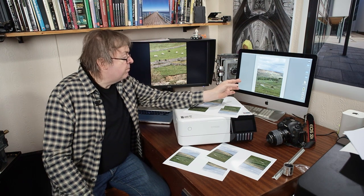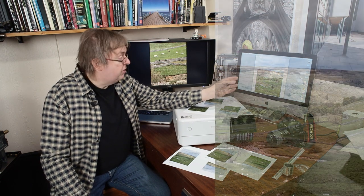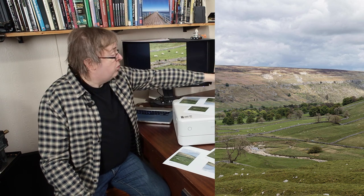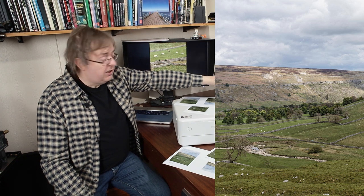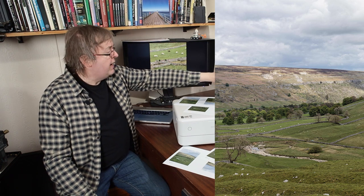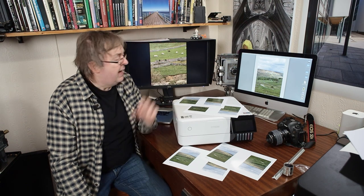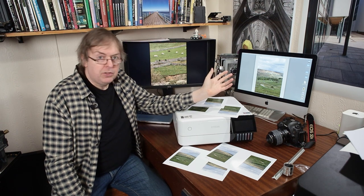Now the test image I'm using is a shot in the Yorkshire Dales, a lovely area of the country if you visit the UK. Limestone topography, typical karst landscape. There's a dry river valley, some sheep — there are lots of sheep in the Yorkshire Dales — some dry stone walls, rocks in the distance. It has a very typical Yorkshire Dales look about it and there's lots of detail. I took that shot with a 50 megapixel Canon 5DS, so there's lots of detail.